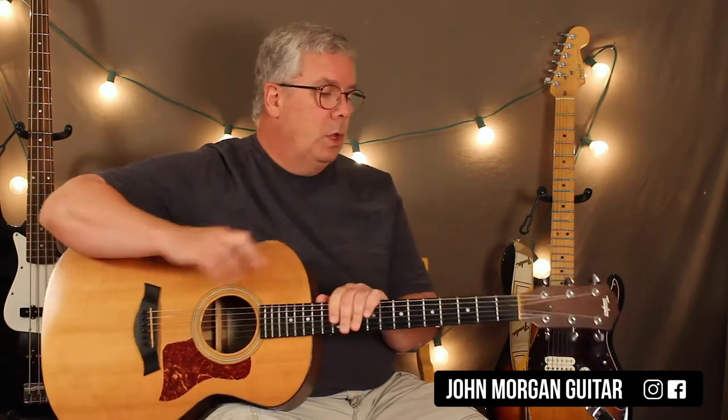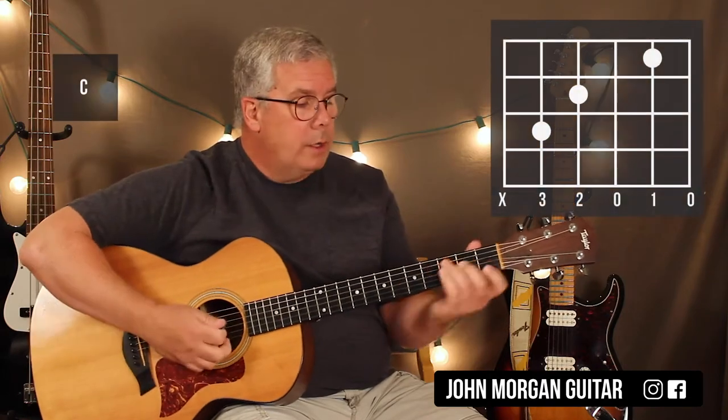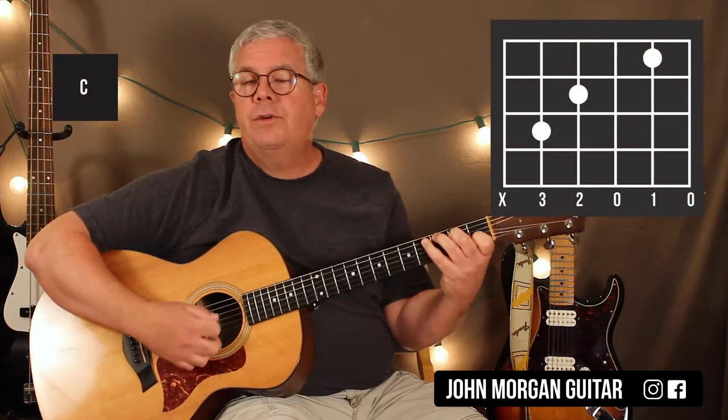That's basically the song right there. You're going to need a C chord: 5th string 3rd fret, 4th string 2nd fret, 2nd string 1st fret. For the C chord, I'm going to mute the 6th string.